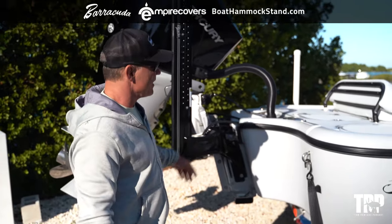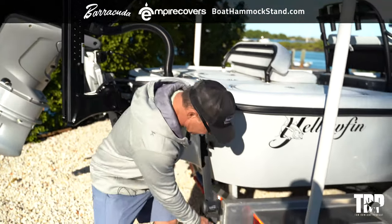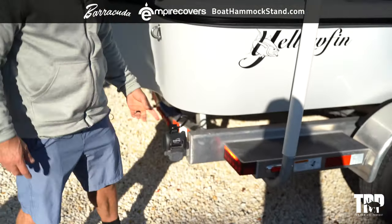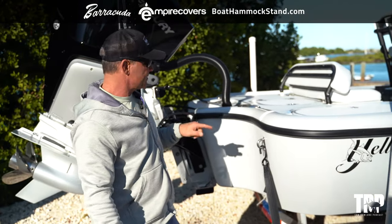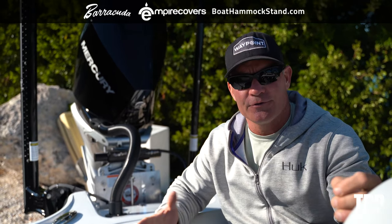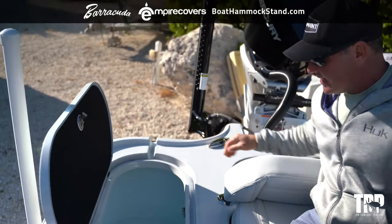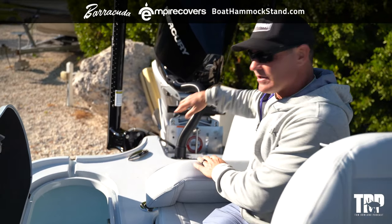Now we're getting into the boat. This boat has some pretty sophisticated live wells — three 50-gallon live wells, so 150 gallons of live well storage total, which rivals an offshore boat. The middle one is really cool: it has a plexiglass lid. If you have delicate baits like pilchards, you fill the live well with bait and water, then close the lid and it fills water all the way to the top.